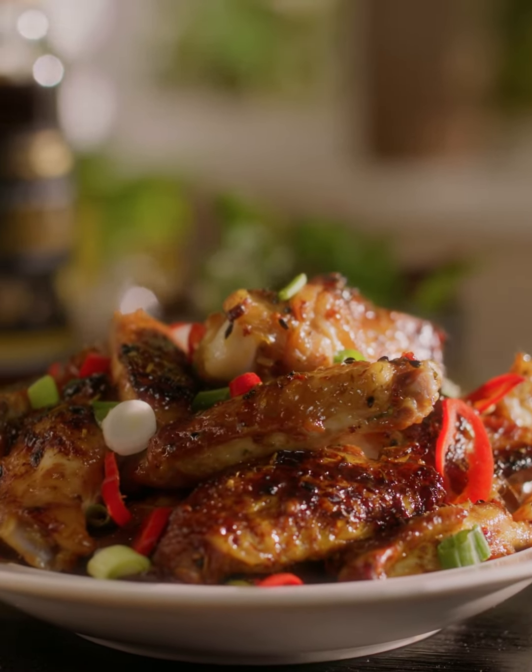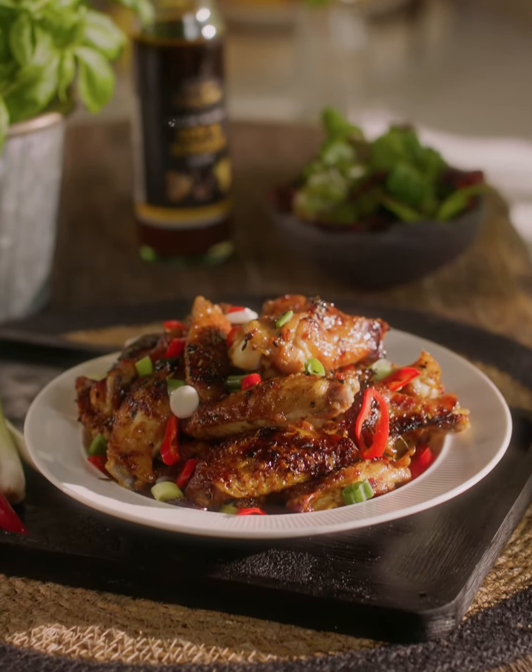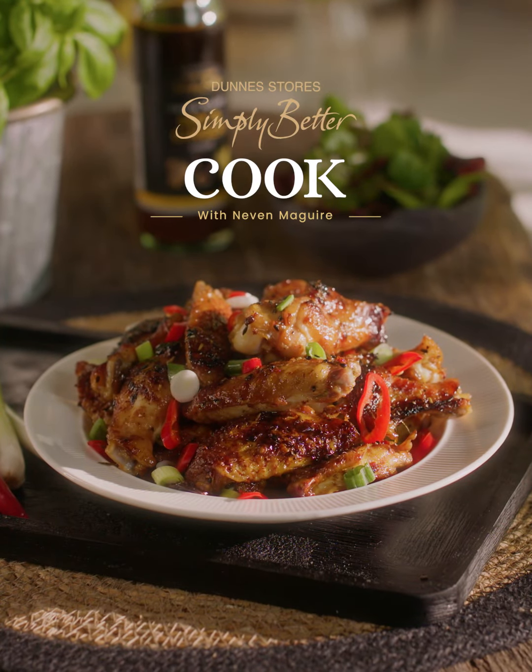After 20 minutes the chicken wings are cooked — they're beautifully caramelised, lovely and sticky and crispy. I like to serve them with some sliced chilli and chopped spring onion. I really hope you enjoy these delicious soy and ginger chicken wings.